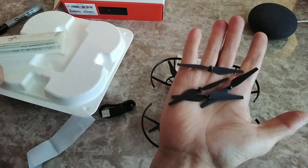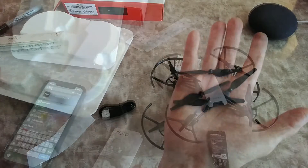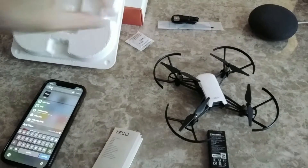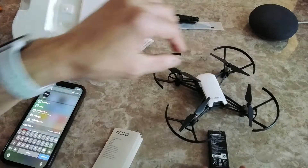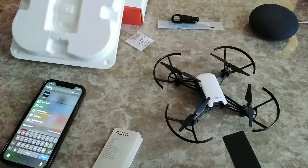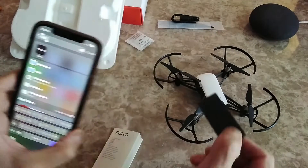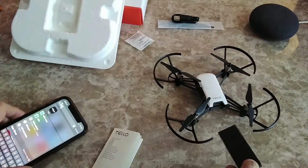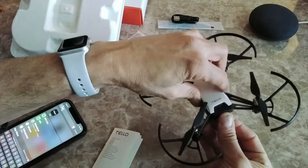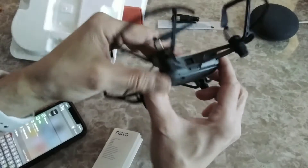Let's tidy up — remove the cables and extra propellers. This is the battery; let's install it and power it on. We're going to use the Tello app and connect the drone to the Wi-Fi on my mobile phone.